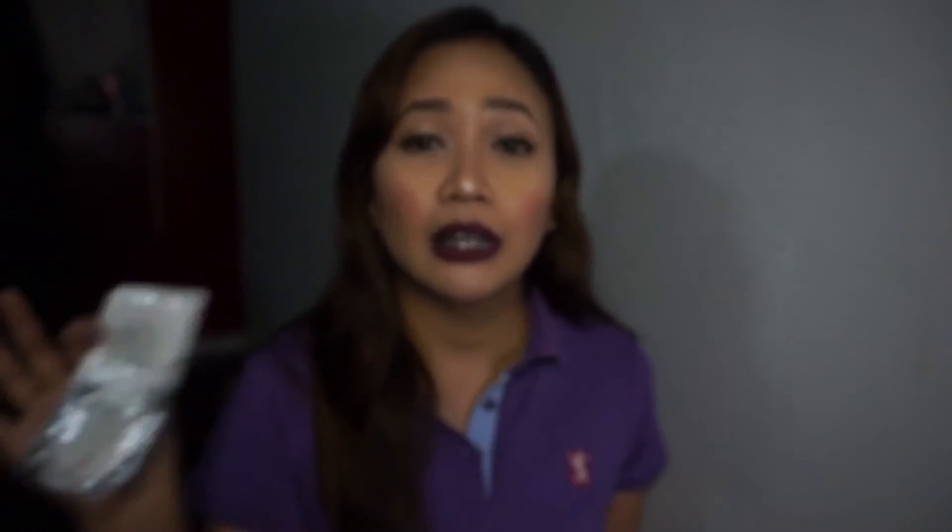I also bought this Eye White Bibiholic Everyday BB cream in beige. I've tried it before and I like it — it's very light coverage, perfect for everyday use. That's it for my haul! If you have suggestions for what to look for on my next video, comment below. Thank you for watching, please give it a thumbs up, subscribe to my channel, and see you on my next video — bye!